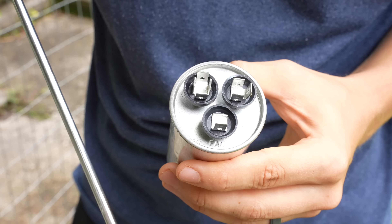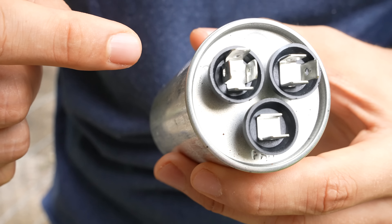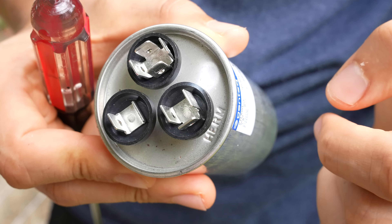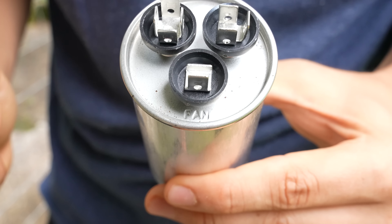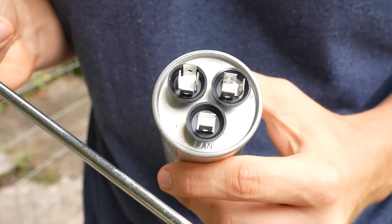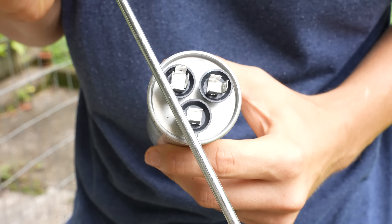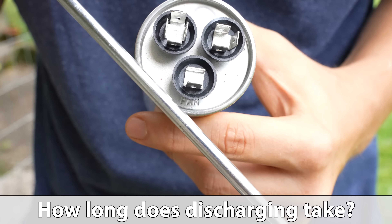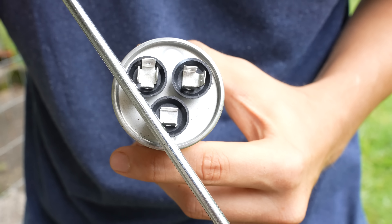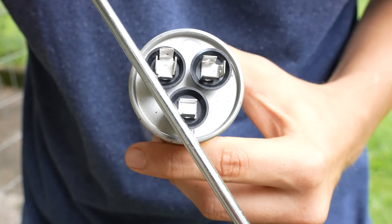To discharge a capacitor, all you got to do is find the common terminal first. These dual capacitors should be labeled — you've got C for common, Herm for compressor, and Fan for the condenser fan. All you need to do is take a screwdriver, nut driver, or needle nose pliers and short out the terminals between each other. You might see a little bit of a spark when you do this. The discharge is immediate — it happens right away. I rub it like this just to make sure I got a good connection between the two spades.